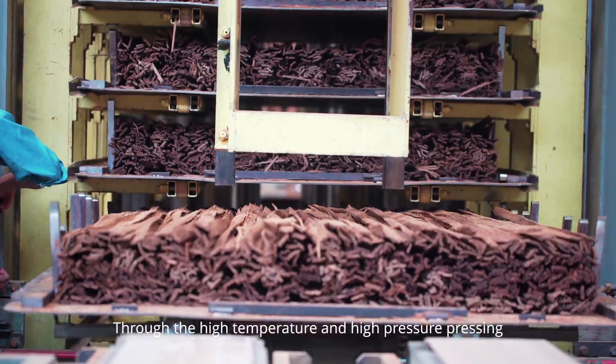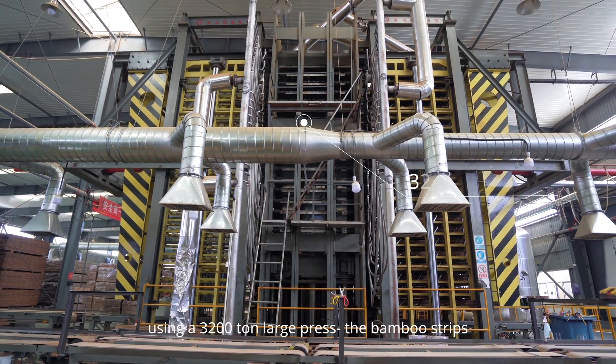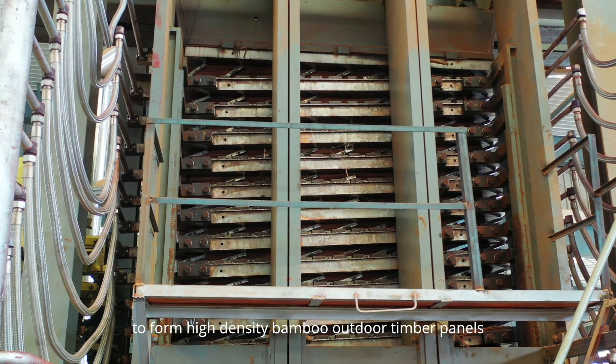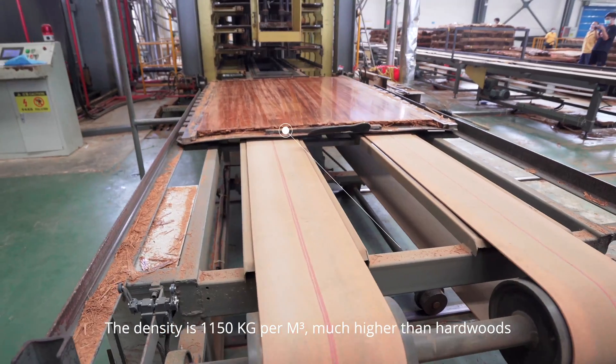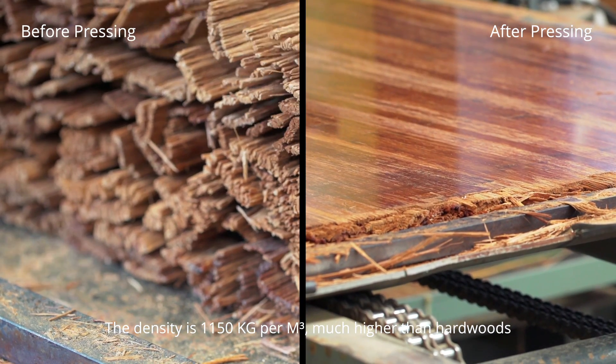Through high temperature and high pressure pressing using a 3,200 tonne large press, the bamboo strips and phenolic resin glue become fused together to form a high density bamboo outdoor timber panel. The density is 1,150 kilograms per cubic meter, much higher than hardwoods.